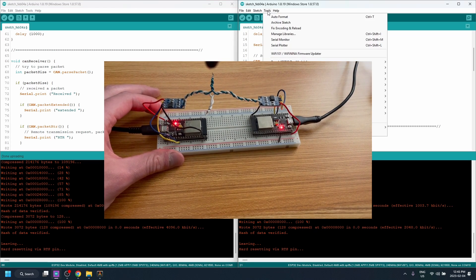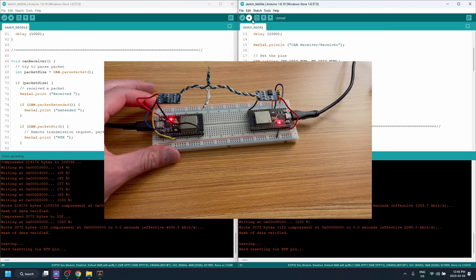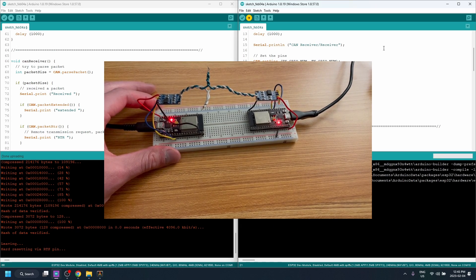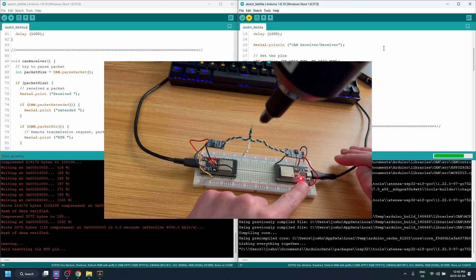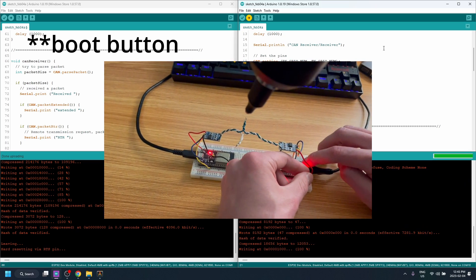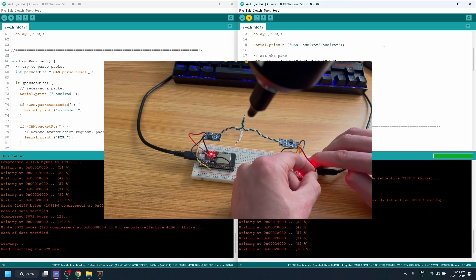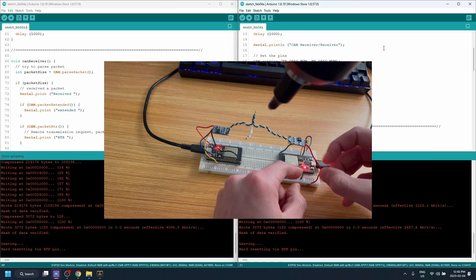On the right side, select COM10 and click Upload. Do the same thing — hold the reset button, disconnect power to the CAN transceiver while it flashes, then hook everything back up.